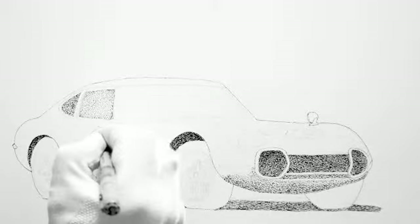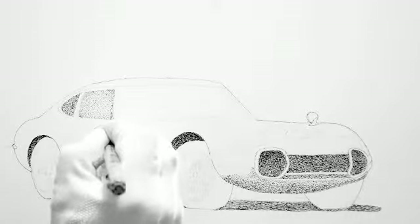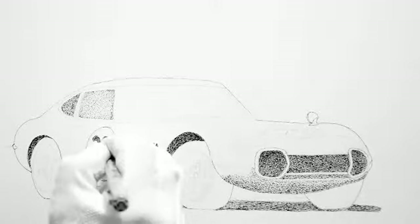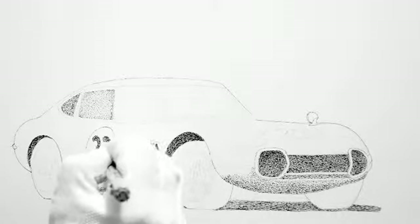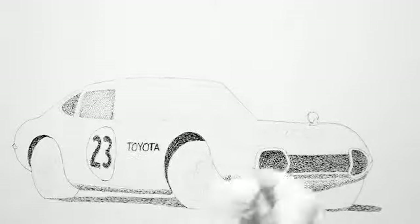There's the two, just about done. And now the three, working on it. I was also going to do the number on the hood as well.